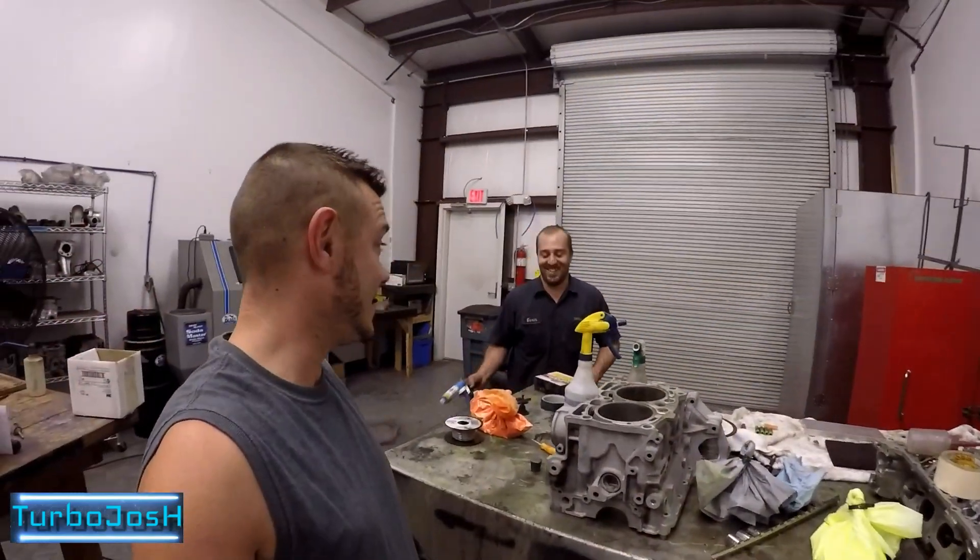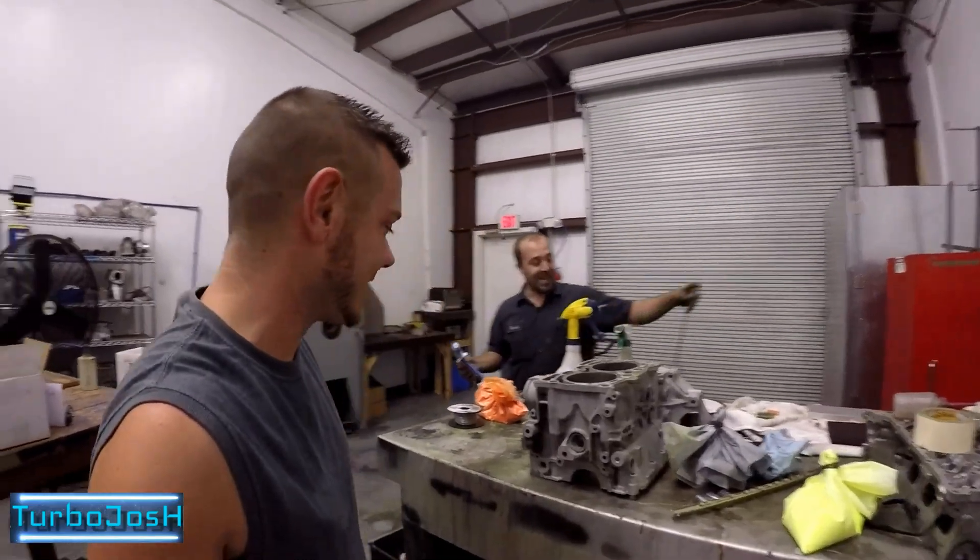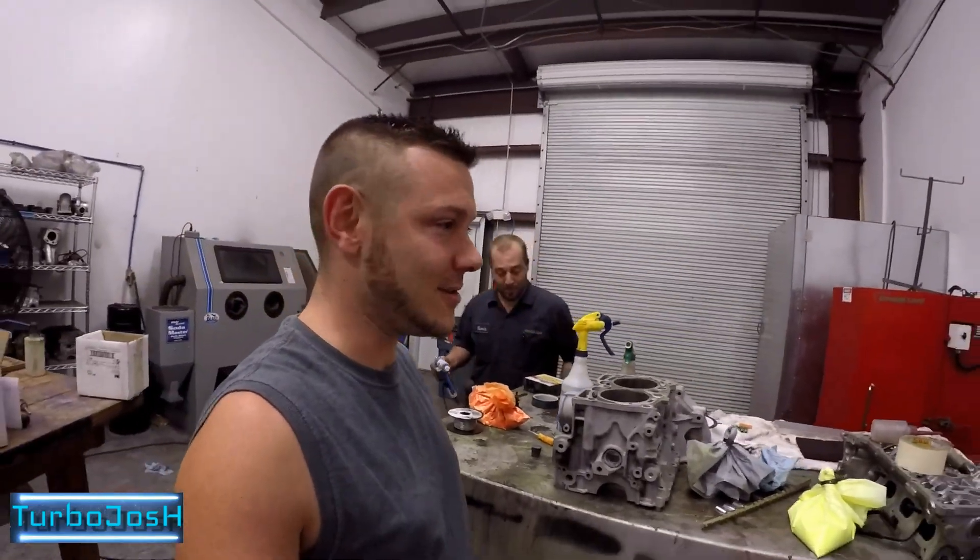We got parts washers. We're sandblasting. We got sandblasters. What are you doing, Kevin? I've experienced it. Put it down and walk away, man. Go out.